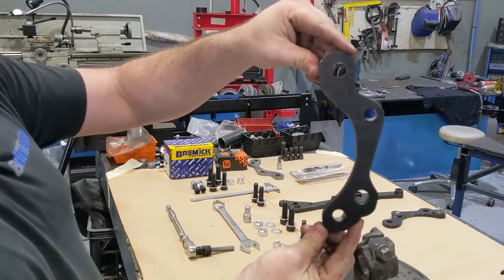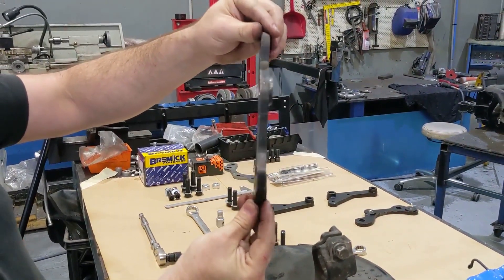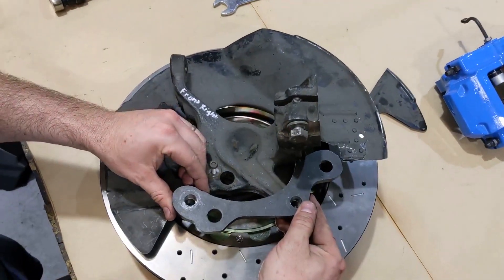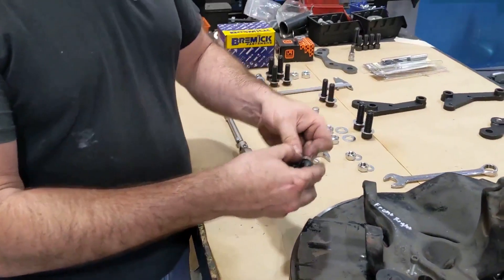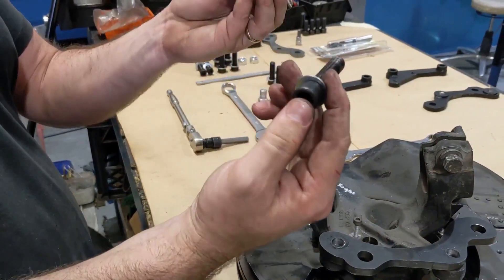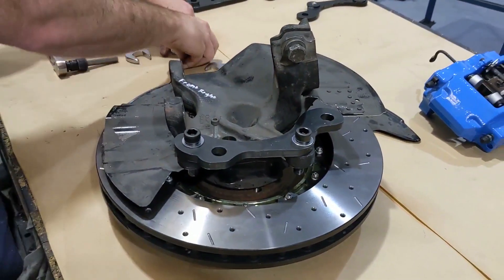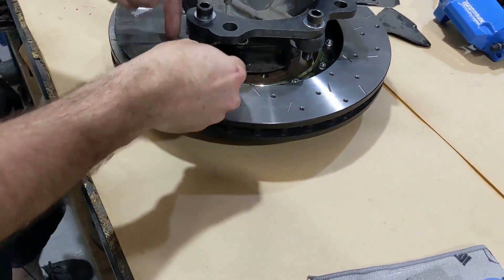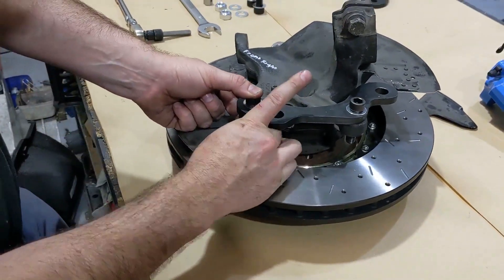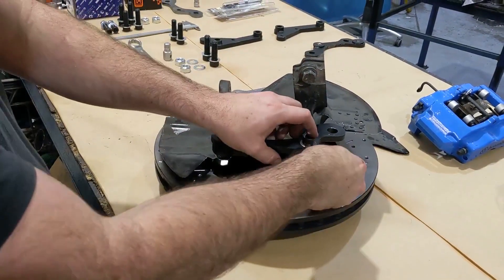The right front bracket looks like this and has two 3mm spacers on the back. We drop that onto the factory holes so the ear sits in the area we've made clearance for. We supply a couple of 12 by 1.5mm bolts that are 60mm long with 10mm socket head fittings. Make sure there's a washer under the head, then a couple of washers and cone lock nuts go on the bottom side. We advise putting a little bit of Loctite on these as well for extra insurance that the bolts don't come loose, especially in a high-performance application.